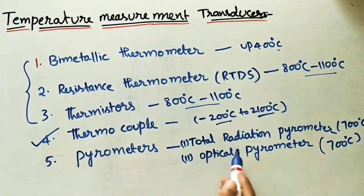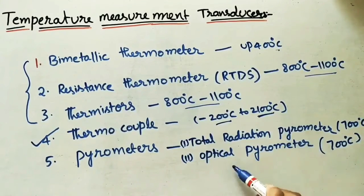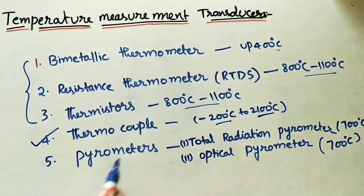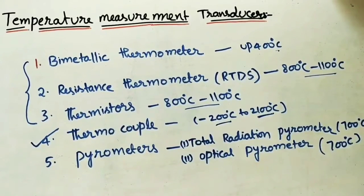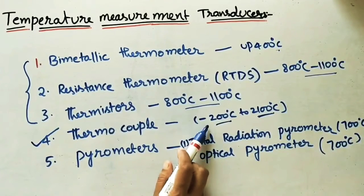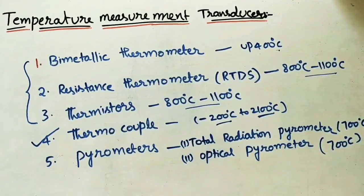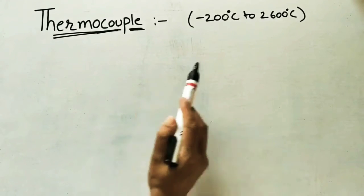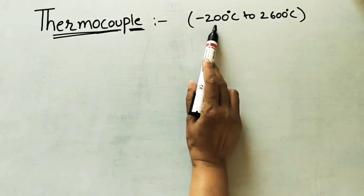In the next video I will cover pyrometers — total radiation pyrometer and optical pyrometer. First, I will take the thermocouple thermometer. The main purpose of the thermocouple is that it can measure negative temperatures as well, i.e., the lowest temperatures. Let us discuss the thermocouple, which measures temperature ranges between minus 200°C to 2600°C.